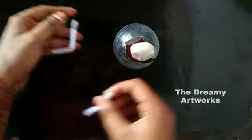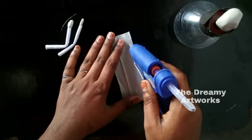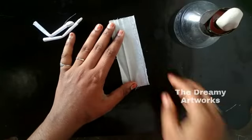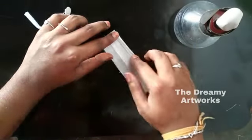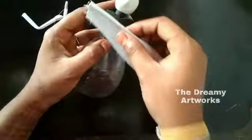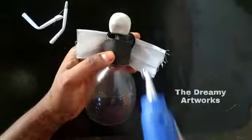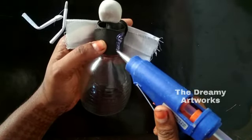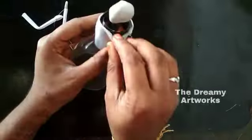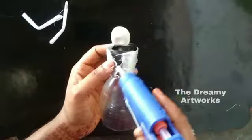Now we are ready to put the Barbie dolls in place. Next, I will use body potions to cover the Barbie doll. Next, I will use a 1-litre doll and make a picture with the materials.